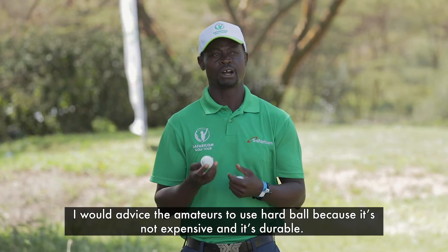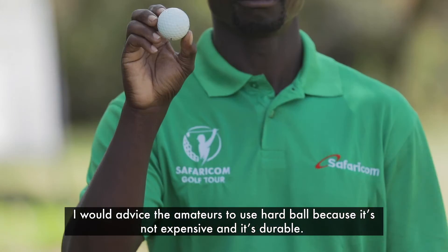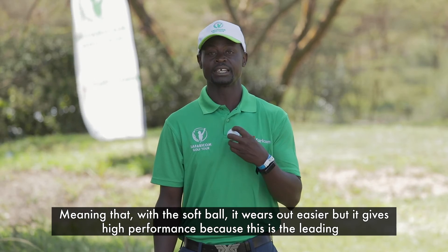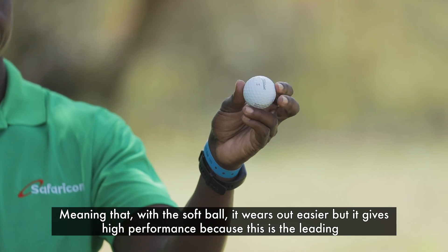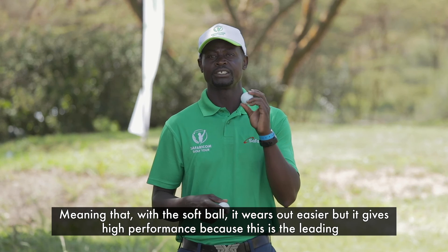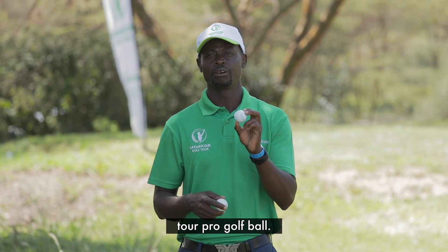I would advise amateurs to use the hard ball because it's not expensive and it's more durable. With a softball it wears out much easier, but it gives high performance because it is the leading tour pro golf ball.